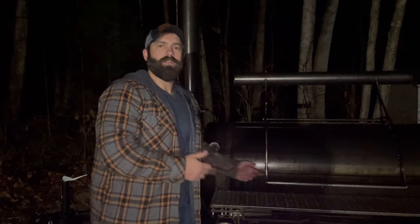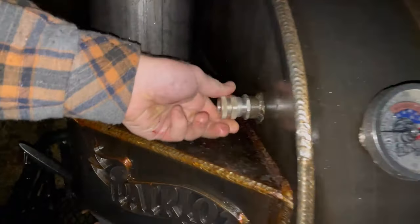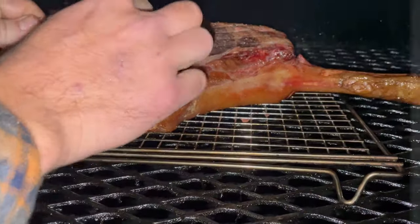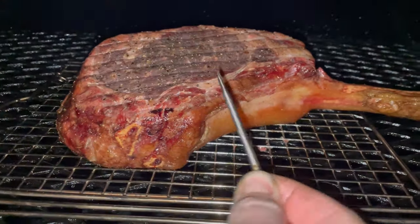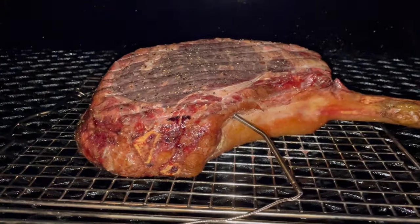I'm inserting a meat thermometer probe into the direct center of the steak so I can track internal temperature. This smoker has a pretty cool feature — I can insert a probe through the exterior into the cooking chamber without the wire getting bent or pinched by the door. You unscrew a little gasket, remove the rubber plug inside, insert your probe, then put the plug back in. You won't lose any air or smoke. For a bigger cut, I measure with the probe and pinch off at the exact edge of the steak, then insert until my fingers hit the outside — that's how I know I'm at dead center.